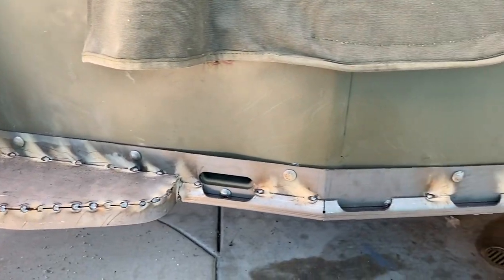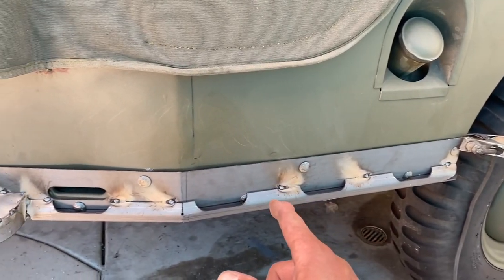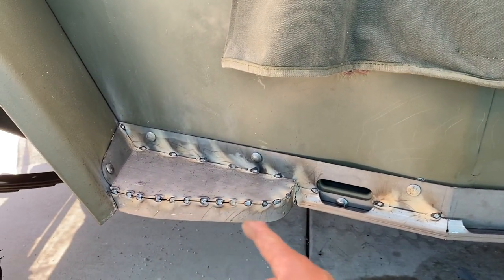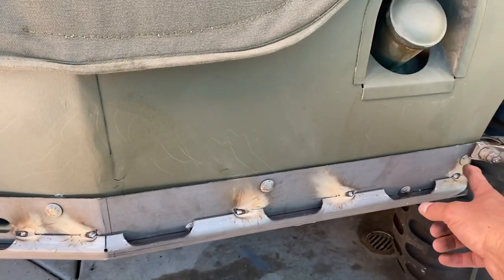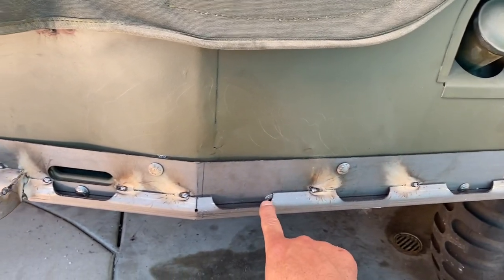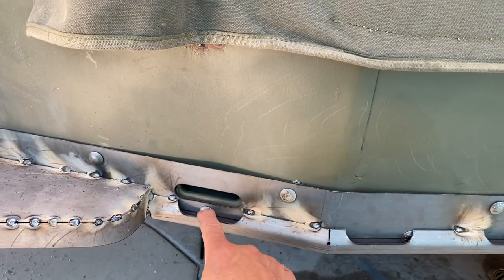All right, just almost got it all done. I tacked it all in with some pretty decent tack welds in there. Got it all up in there. When we take it off here, we're going to go ahead and start taking off these bolts. One — and I think another one is going to be hard to get out.